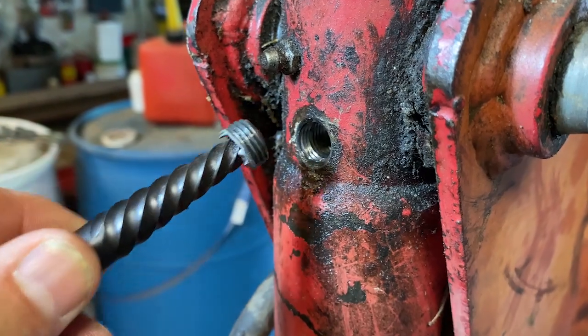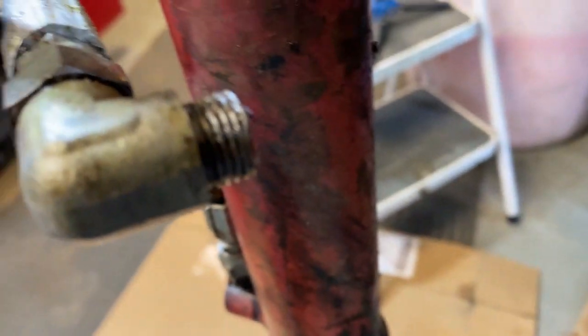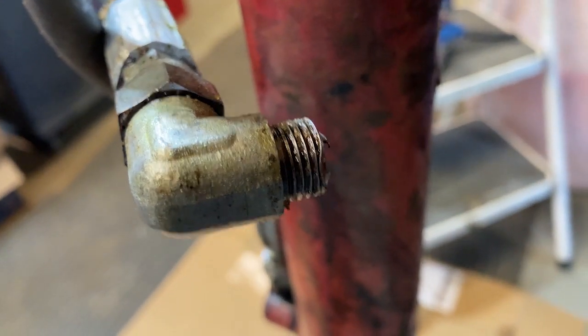Now we can go ahead and take this out and replace it with a new part. Let's get this all the way out carefully to keep all the dirt away — and there you go, there is the piece that broke off. The rest of it is down here; we'll get into that more in just a second.